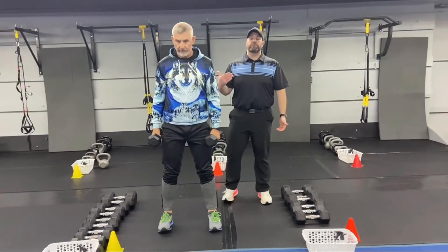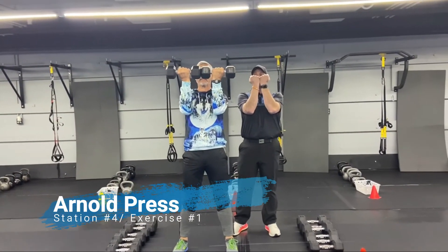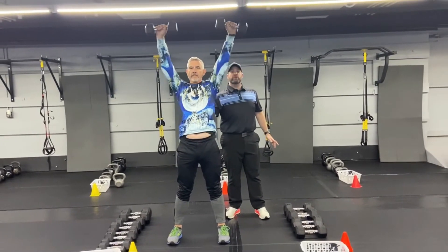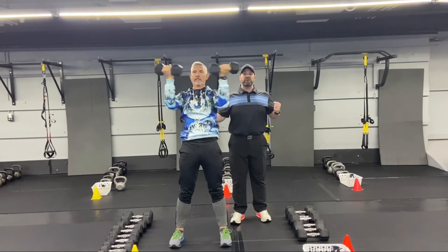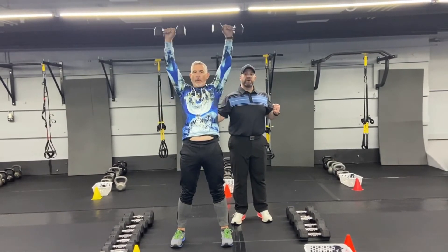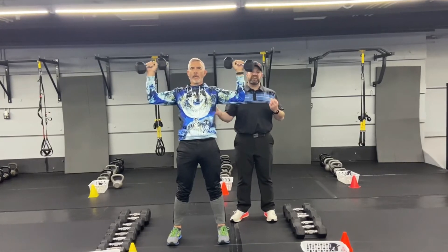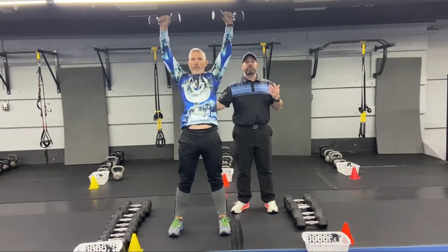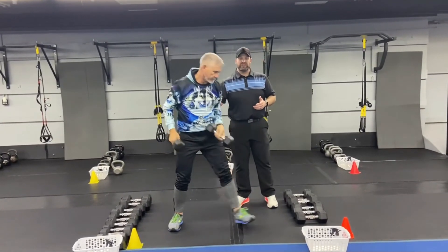Coach Matt's back and we're starting with our Arnold presses. Dumbbells at shoulder height, palms facing you. Squeeze those shoulder blades together and then press high overhead, pull them back down, bring them back in. Start with a lighter weight here to make sure you can work through the full range of motion for 60 seconds. When you open up, it really isolates those delts and puts a lot of force on them — make sure you're strong enough to handle it. Nice job, Matt.